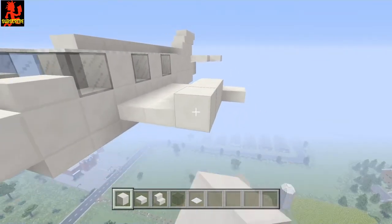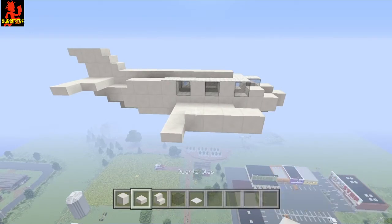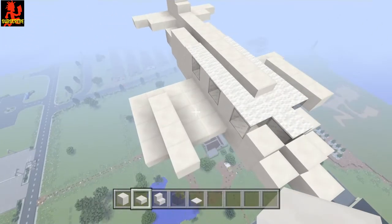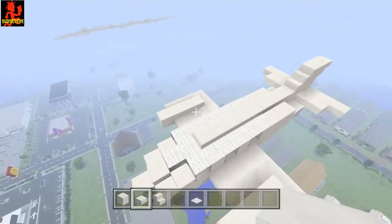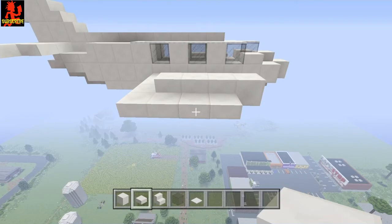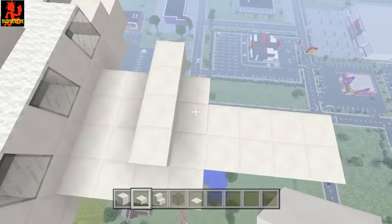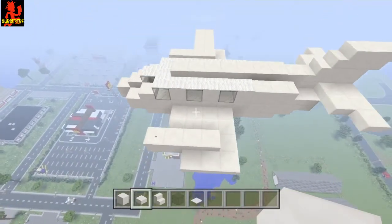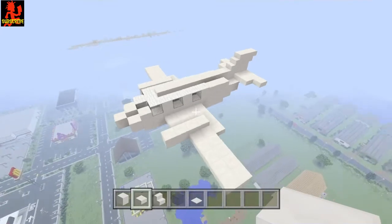Now get your half slabs and go 1, 2, 3 — do the same thing for this side as well: 1, 2, 3. Now take this block right here and go 1, 2, 3, 4 and 1, 2, 3, 4. Take this half slab out — I don't like that there. Right here we're going to go 1, 2, 3, 4. This is what you guys should have so far.